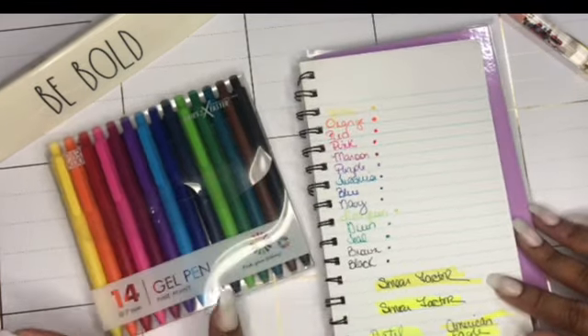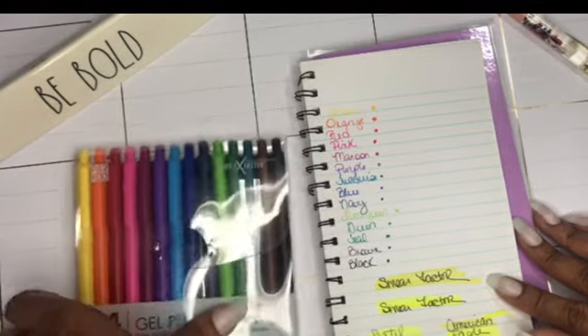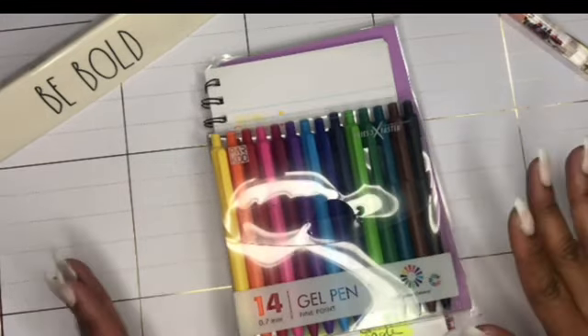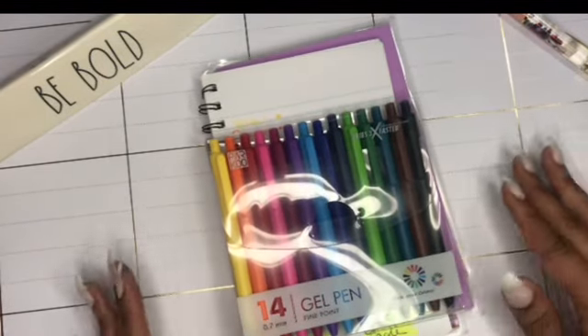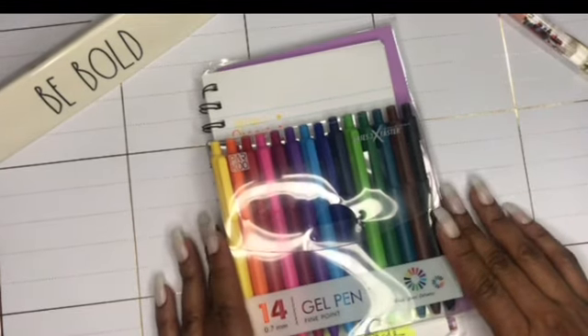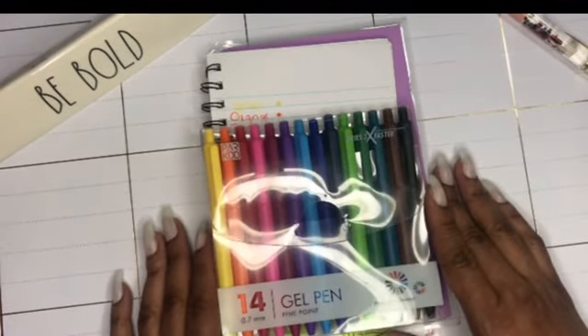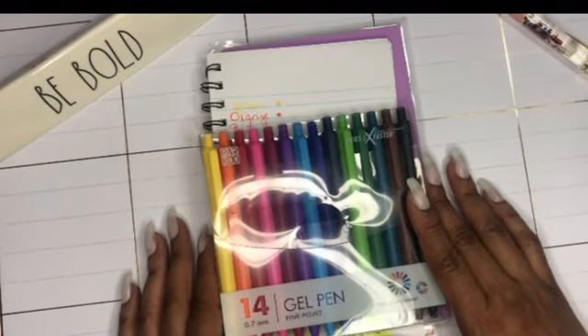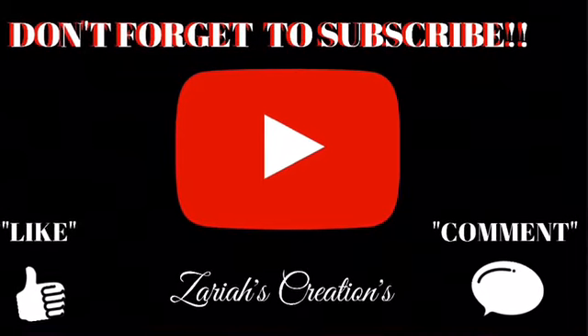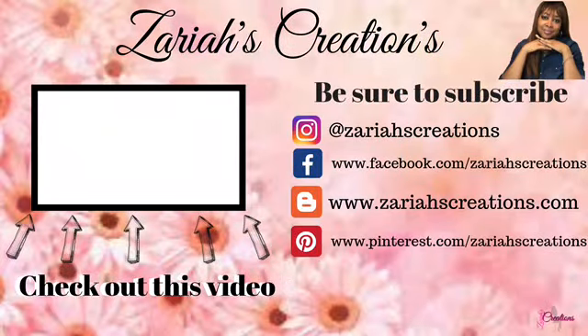Let me know what you think about Parkoo products down below — if you like them, don't like them, or which product you use, because I may be interested in getting more, especially the erasable ones. Thanks so much for watching! Don't forget to click that like and subscribe button to be the first to know when a new video is posted. Before you leave, check out this video right here and make sure you're following me on all my social media.